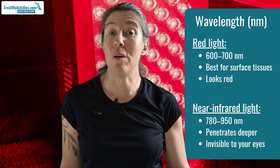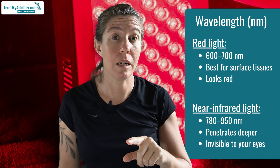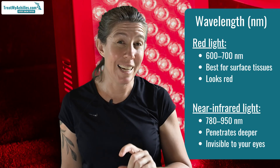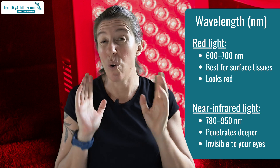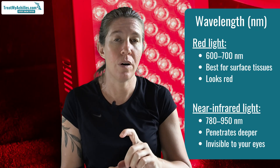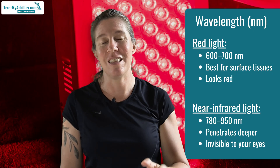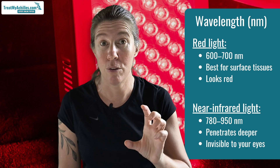The wavelength of your device tells you what type of light it's emitting and determines how deep the light goes into the structure you're treating. Red light has a wavelength of around 660 nanometers and can penetrate only superficially. Your Achilles tendon is quite close under the skin, so that may be enough. But if you want to reach the thicker portions close to your ankle joint, you may need a near-infrared device with a wavelength of around 800 to 830 nanometers, because that goes a little bit deeper. The good news is that most modern machines emit both wavelengths, so you should be able to cover all bases.